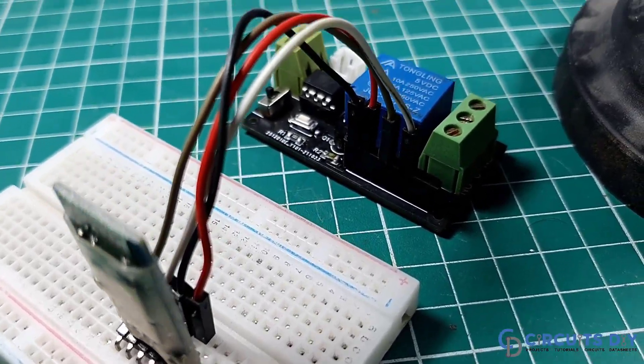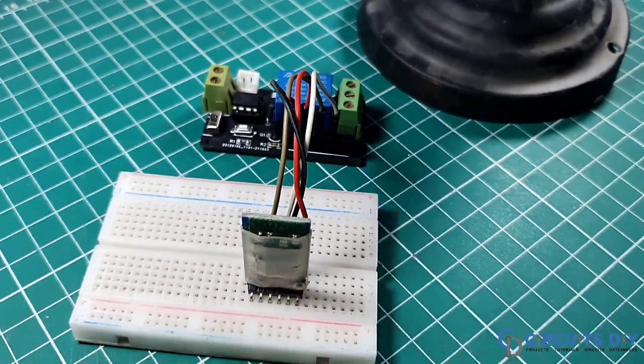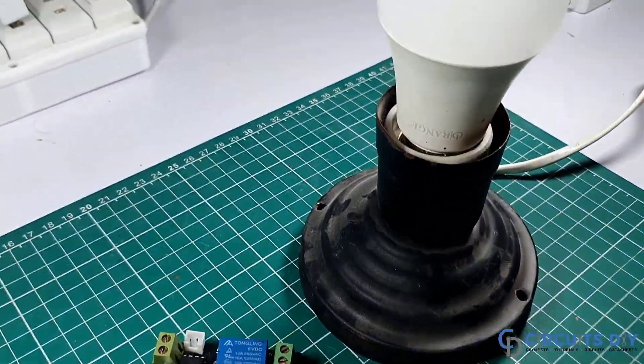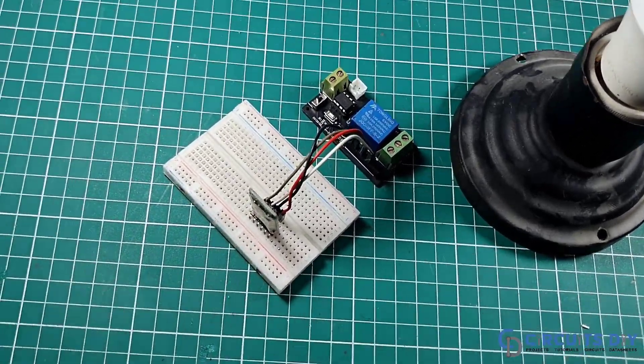Hello, in this tutorial we are going to make a simple smart relay circuit by using Bluetooth HC-05 module and ATtiny85 microcontroller. So let's get started.